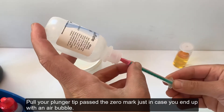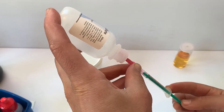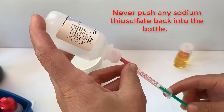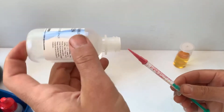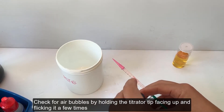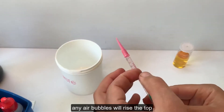Pull your plunger back past the zero mark just in case you end up with an air bubble. Never push any sodium thiosulfate back into the bottle. Check for air bubbles by holding the titrator tip facing up and flicking it a few times — any air bubbles will rise to the top.